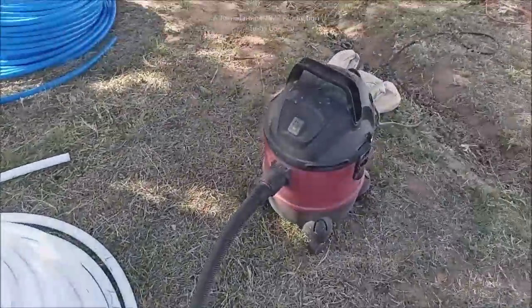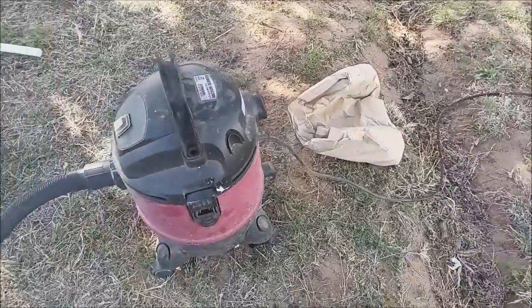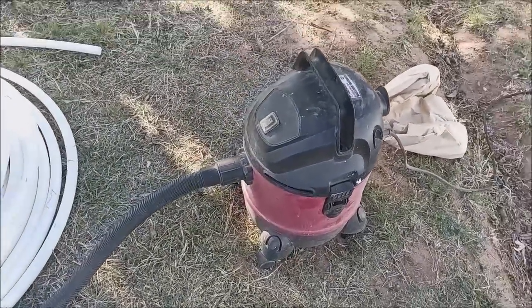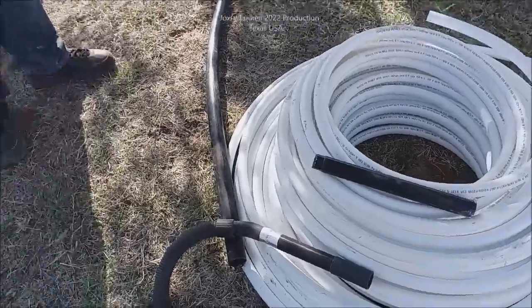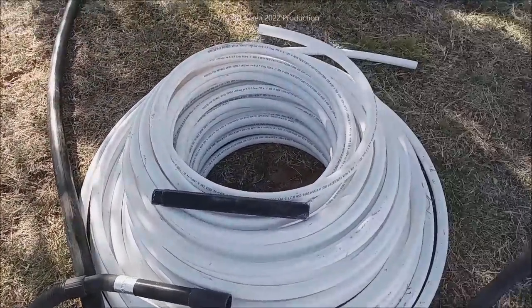What I've got here is a shop vac. I've taken the bag out so I don't want any restrictions at all — it's just basically pulling air. I've got a roll of 300 feet of one-inch PEX and one-and-a-half-inch polybutylene pipe.